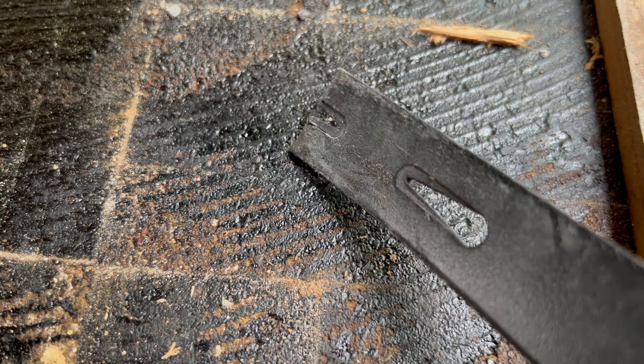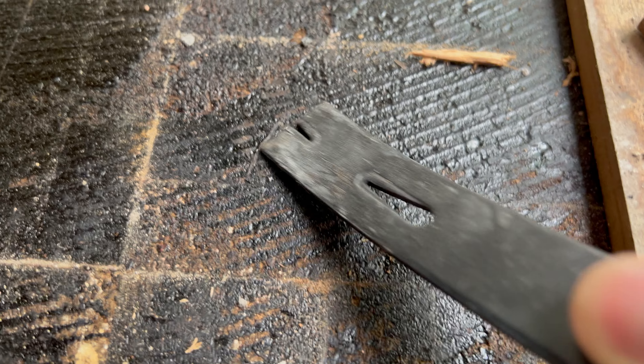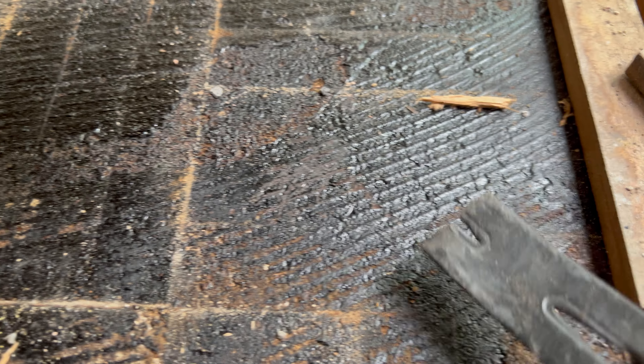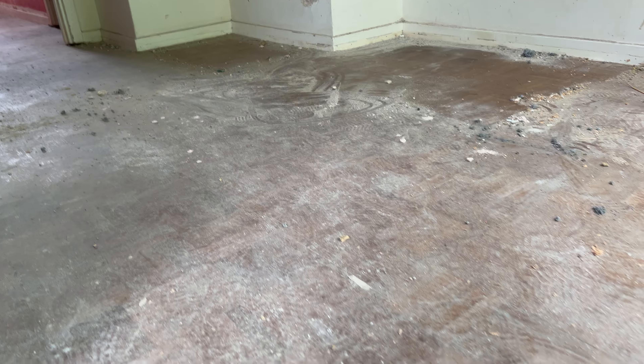This is a kind of sticky bitumen, applied directly onto the concrete. It's got a little stickiness to it but nothing too bad — I'm sure it'll get covered in dust anyway and stick to that. I've got a long way to go so let's get cracking and carry on.